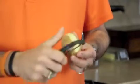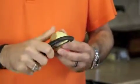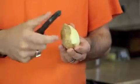A good peeler will also rotate the blade to match whatever it is that you're cutting, so you don't have to worry about trying to twist or turn the peeler yourself.